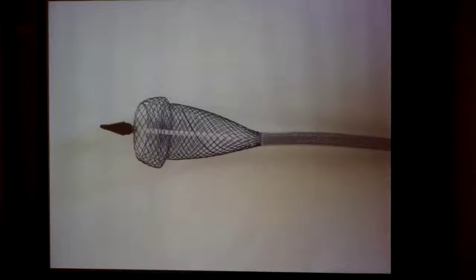This is what a stent looks like when it's fully deployed, and this is the system which deploys the stent. You can see the tube which the stent comes in. The guide wire goes into the green tube, comes through, and you pass the stent over the guide wire. The deploying mechanism opens up the stent.